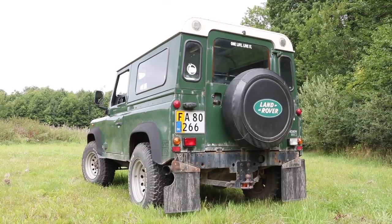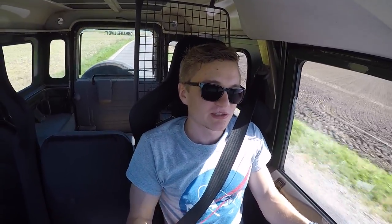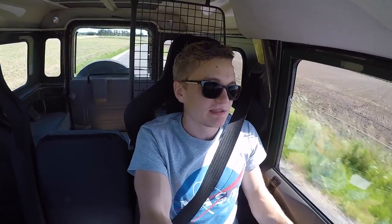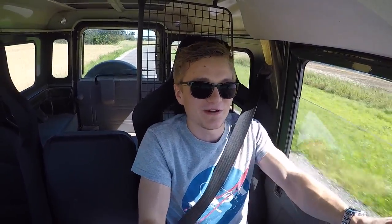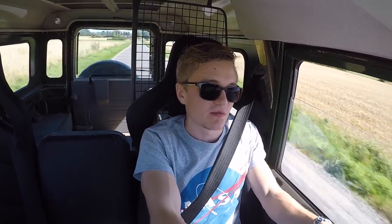Oh my god — this is completely genuine, I promise you I'm not being dramatic for the sake of the video. This is just so much fun — and it's a Defender. At the same time I could go into the forest, stick it in a mud hole, come out the other side, pull a horse box, drive it into town, and drive across the country on the motorway. It's not a sports car — I'm not saying that at all — but it's fun. The amount of torque it has, it just pulls. You can be at the bottom of a hill, go up a gear, put your foot down, and it will just pull you up that hill like there's no tomorrow.